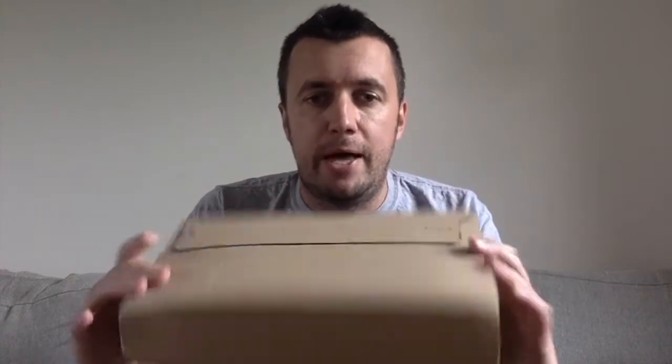So first things first I'm going to grab a hold of my package, and here is my package. Now I ordered this and it's come through the post and I've not actually opened it at all yet. This is a live unboxing. I know what I ordered but I've got no idea what I'm going to receive. So let's take a look.